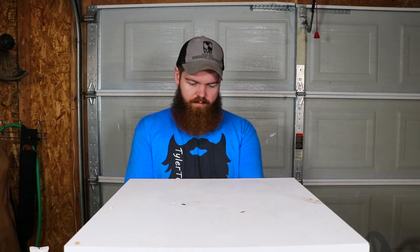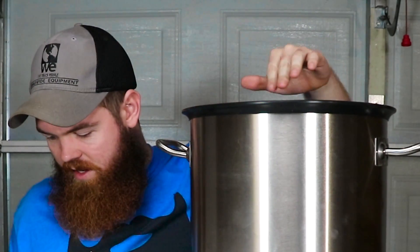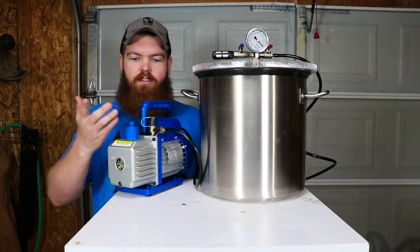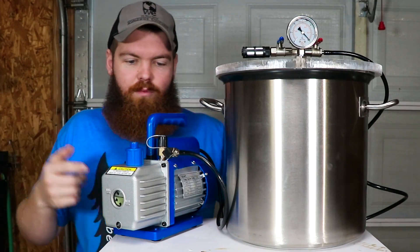Alright guys, it's time for another glue video. What we're going to be doing today, as you saw in the title, is we're going to be seeing if glue dries in a vacuum chamber. In the very small chance that you don't know what a vacuum chamber is, it's basically just like a giant cooking pot with a rubber seal on top — a thick plexiglass lid with a couple valves and a gauge, a vacuum pump, and it pulls the whole chamber into a vacuum.